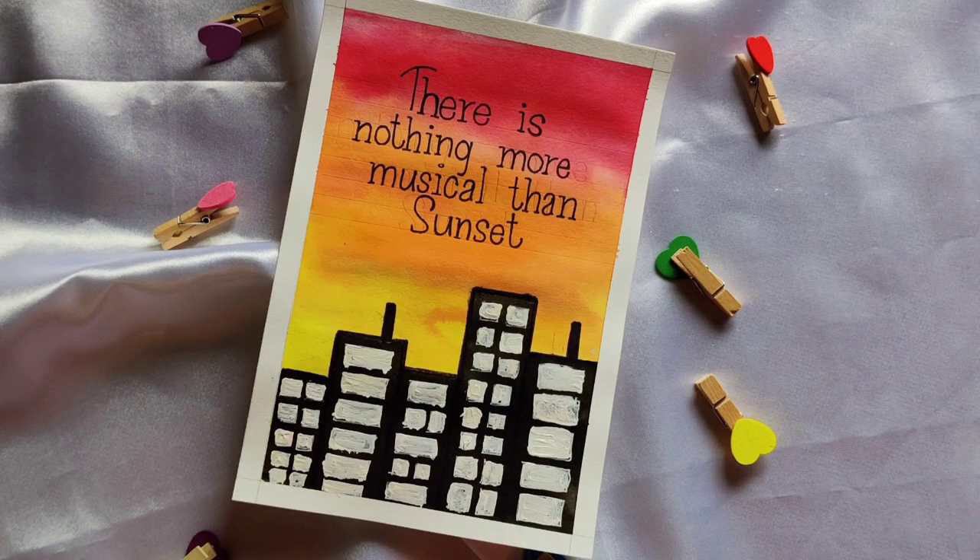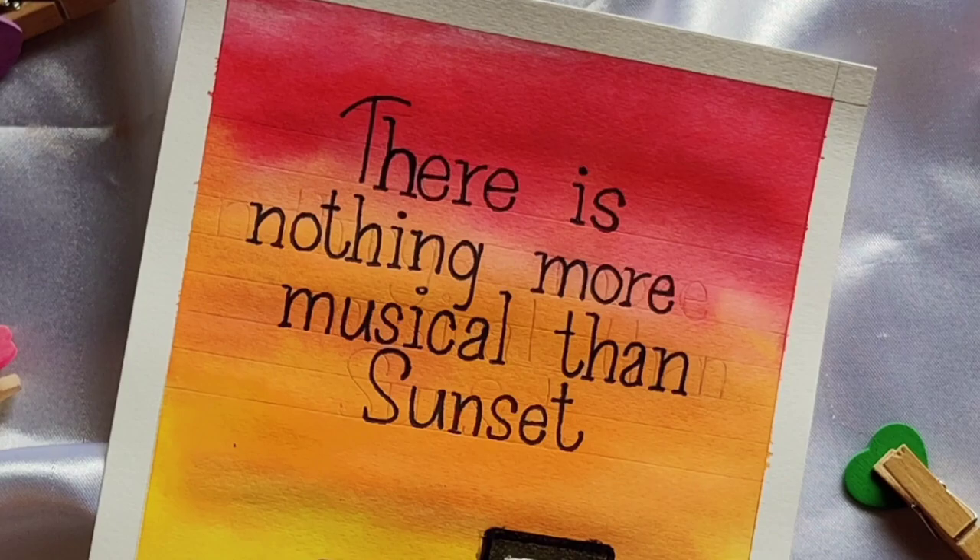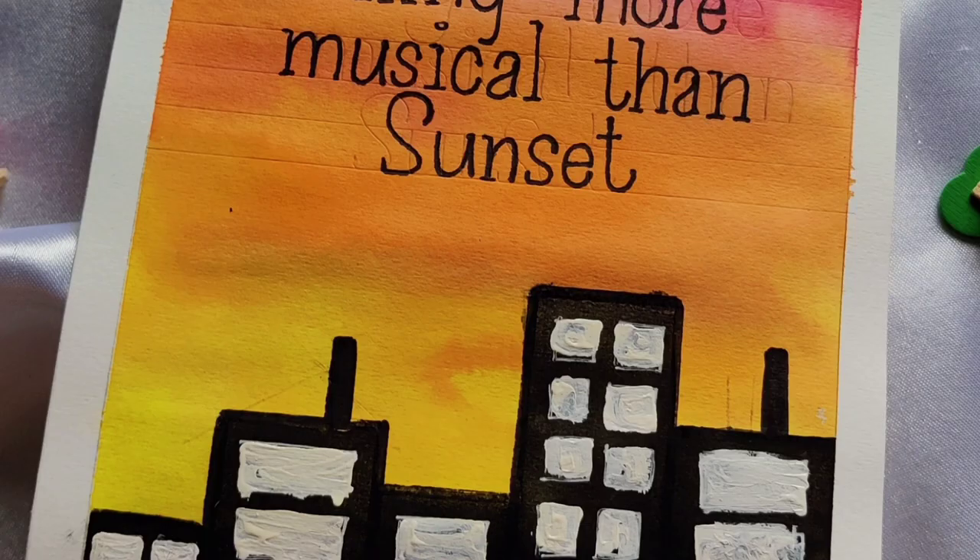Look guys, it's all done — it's so pretty! I really liked it. After that I took a monoline pen for finishing. I hope you like this video too. If you like this video, please like and subscribe.